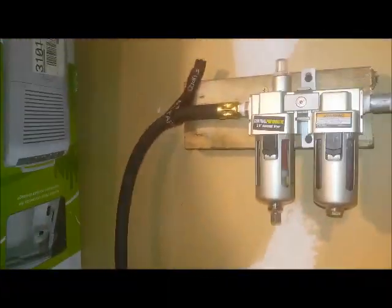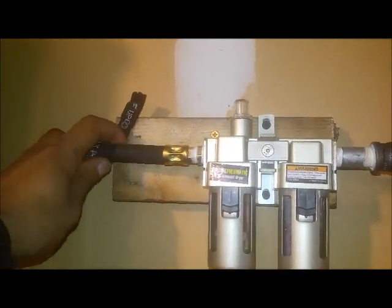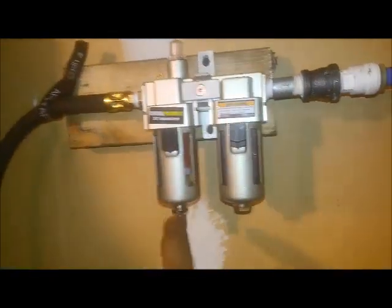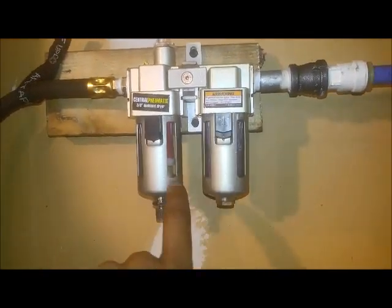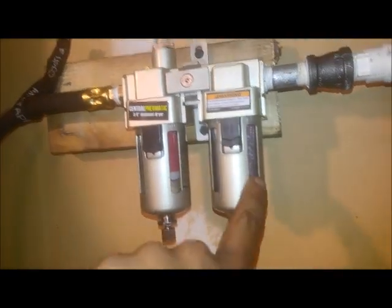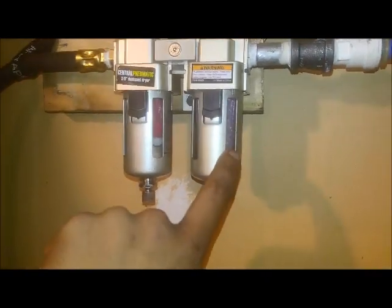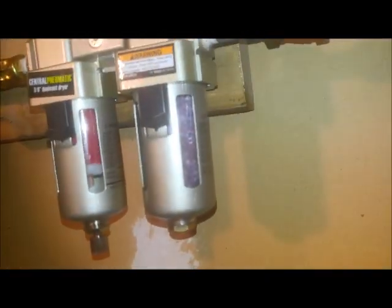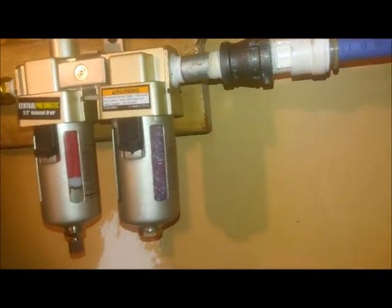Then I just have the standard strap holding it up for the weight of the line, going into — nothing special here — just a Harbor Freight air dryer, the standard large particulate and then the desiccant filter. According to the instructions, these are bad already because they're pink — they're supposed to be dark blue — so I've got to change those out.